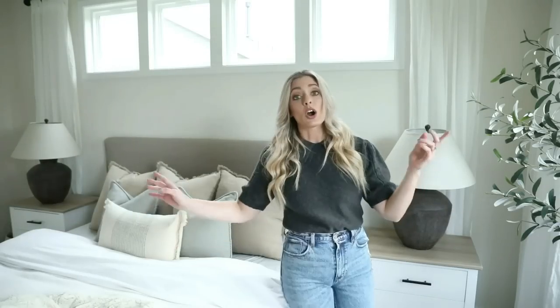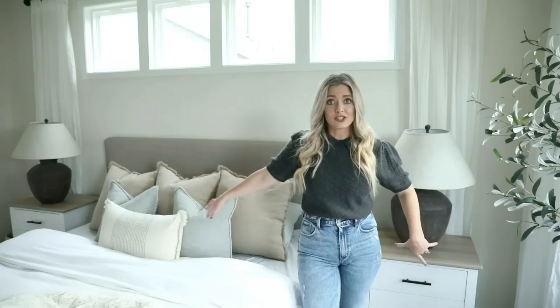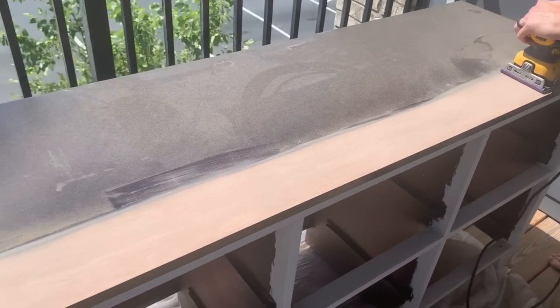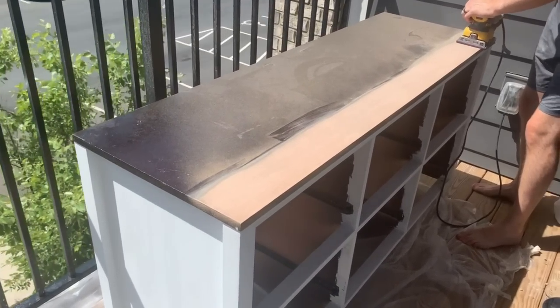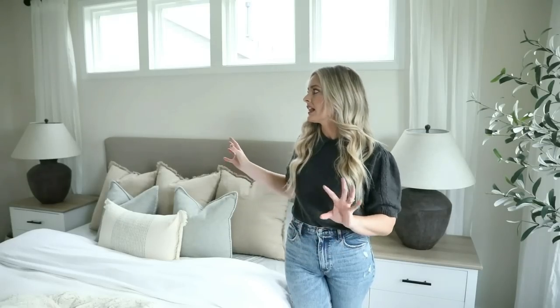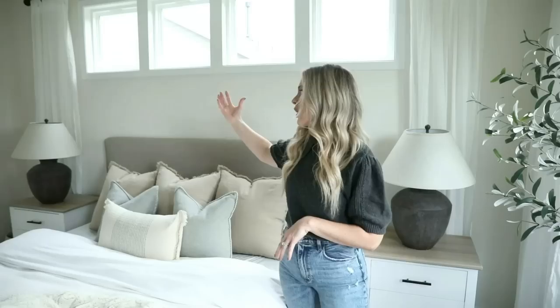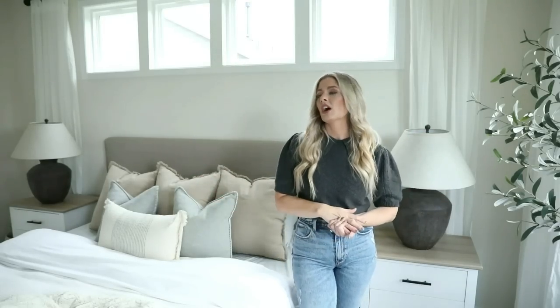Our dresser and nightstands are actually a DIY — I have a video on how I did that. I'm still really happy with them. There's not too much wood in the room, which allowed me to play with browns through lamps, picture frames, and accessories. I really like how this side of the room is framed.